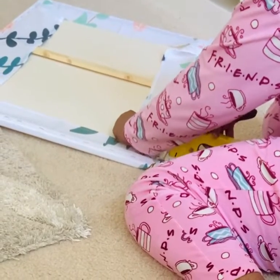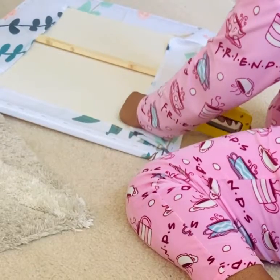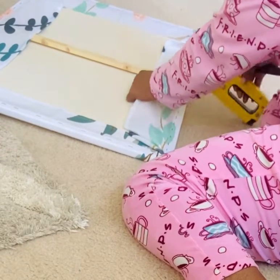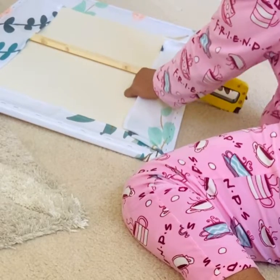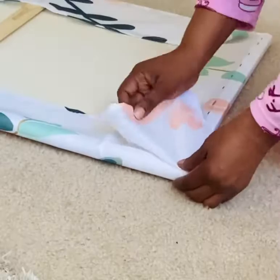Here as you can see I'm holding the fabric really tight with my other hand and then stapling with my right hand so that the fabric can have a nice smooth tight fit around the canvas. It'll pull out all the wrinkles from the front side so that you don't see any of that when you turn it over.